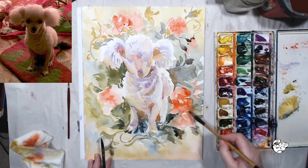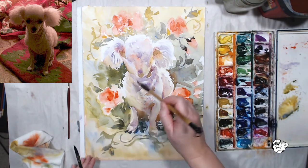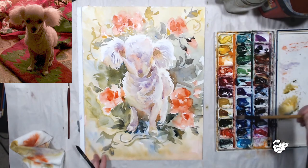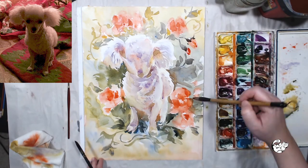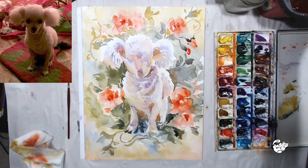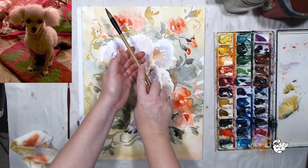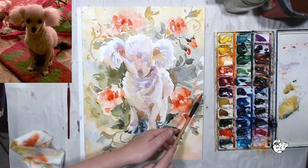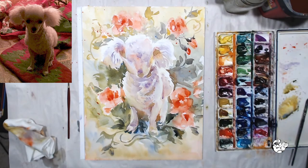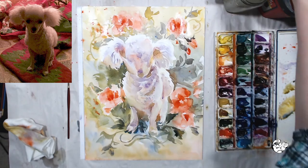Now that the flowers are dry, I see that they're too pale. I need to add some color there with my Scarlet Lake, and maybe even use a little splattering — usually the more texture you have in the painting the better it looks. That's my second layer, let's let it dry, and then all we will need to do is add some dark details.